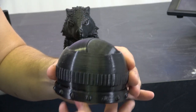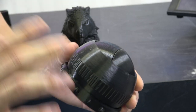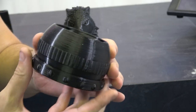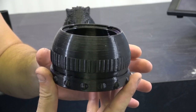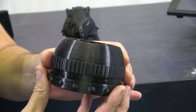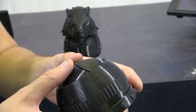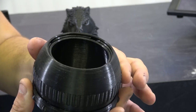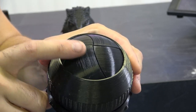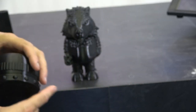I really love these — they're print-in-place iris cubes and they're fantastic tolerance tests. It prints all in one piece and then you break the tabs at the bottom and you're able to open it up. Really nicely done, came out really cool. Because it prints closed, it gives these opposing layer lines when opened. Love it — a really cool model.